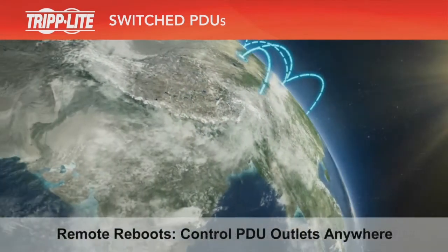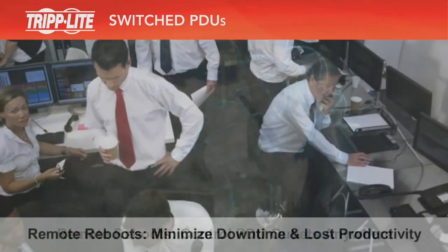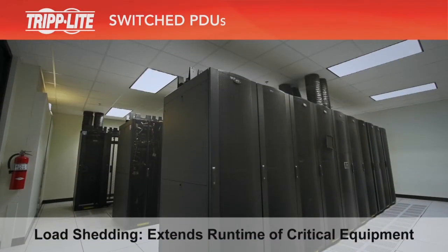Instead of traveling to a remote site, you can reboot a device from the comfort of your office and fix problems as soon as possible to minimize downtime and lost productivity. Load shedding extends the runtime of your critical equipment during a power failure.